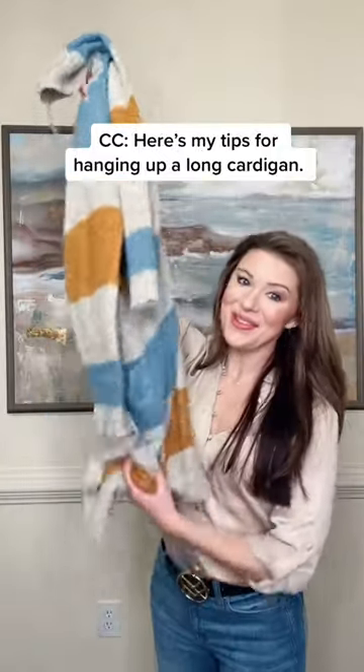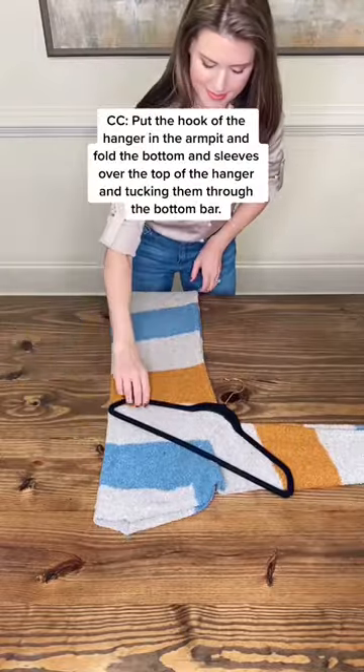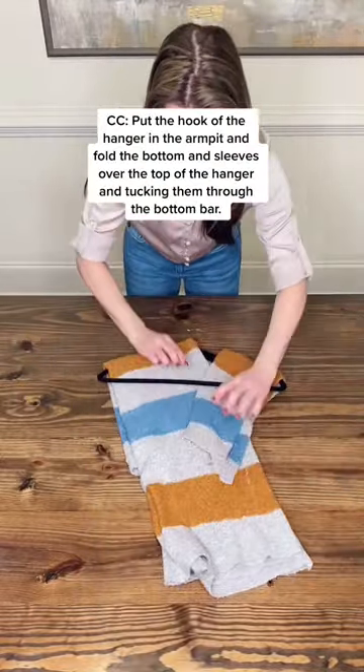Here's my tips for hanging up a long cardigan. Fold the cardigan in half lengthwise. Put the hook of the hanger in the armpit and fold the bottom and sleeves over the top of the hanger, tucking them through the bottom bar.